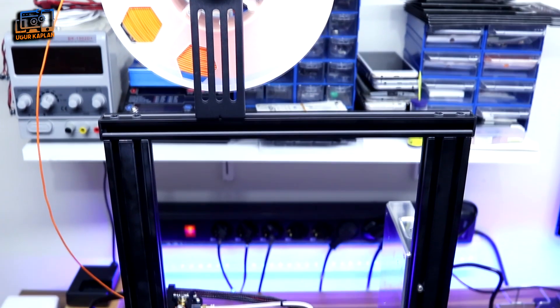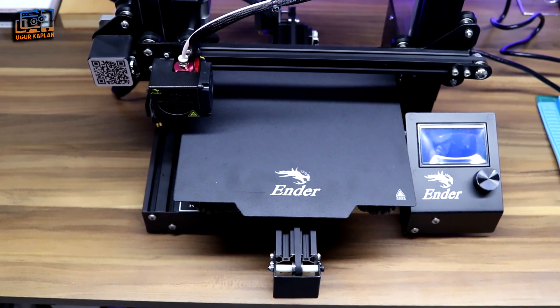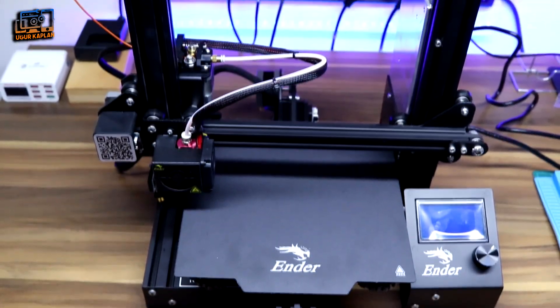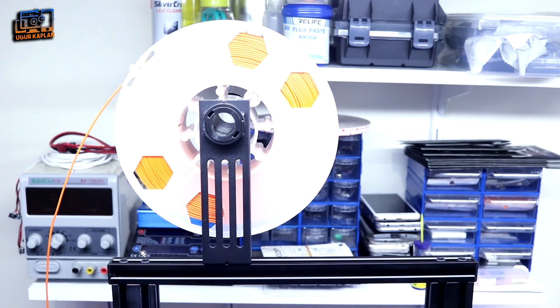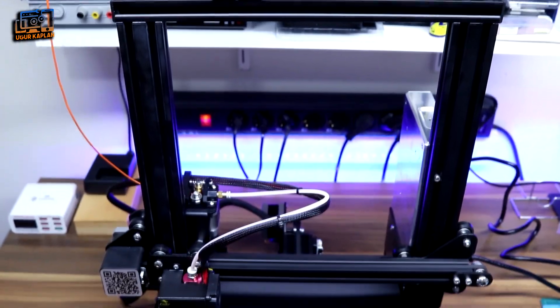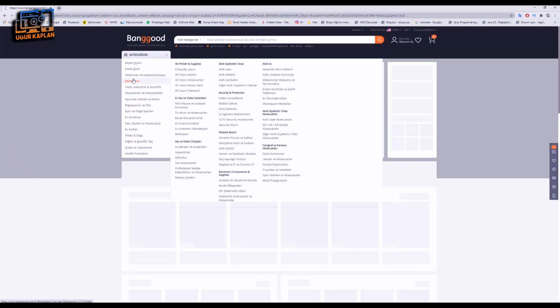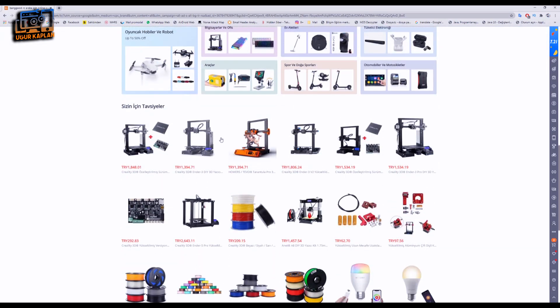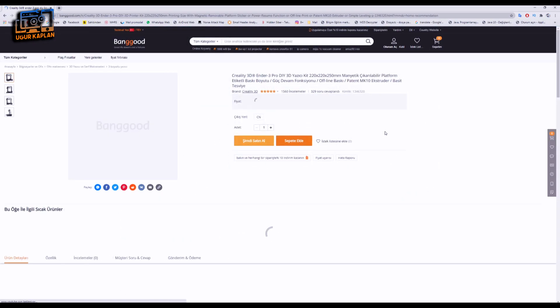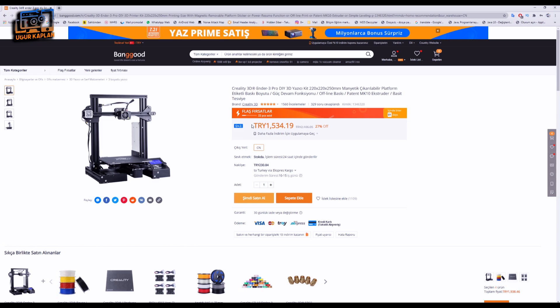I ordered this printer from Banggood — they are not a sponsor, so I'm not advertising. The product was delivered in 8 days via air shipping, but it was held in customs and I paid $21 customs duty. I contacted Banggood, told them I wanted to review the product, and asked for a discount for my subscribers. They said prices were already at their lowest this month, but they could offer a $5 discount coupon for new Banggood members coming from this channel.